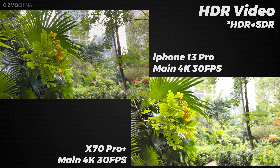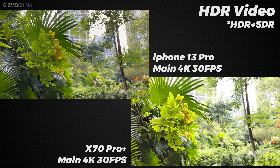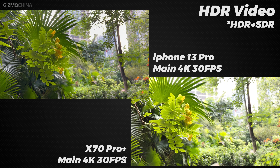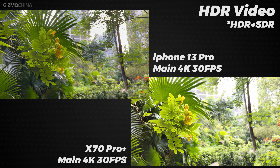The X70 Pro Plus has HDR video support for the main camera, so let's compare the HDR video recording performance. The iPhone once again won with its superb algorithm. The performance of the iPhone in the video section tells us that a powerful chip with an excellent algorithm is really able to beat phones with stronger hardware.